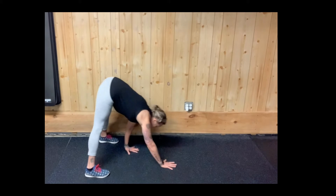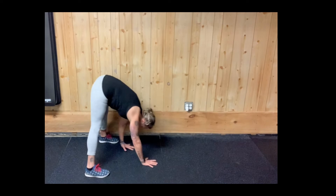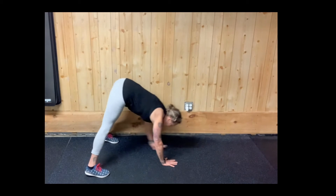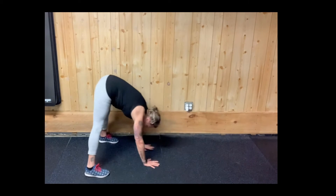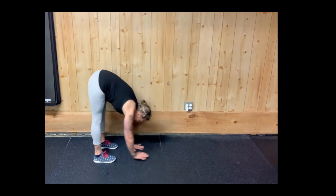Taking that breath in, exhaling out, inhaling and exhaling as she comes back. Things to watch for: we want to make sure that when we walk out, the hips don't drop down below the shoulder. We don't want the back to bow, as this can cause a little back pain.